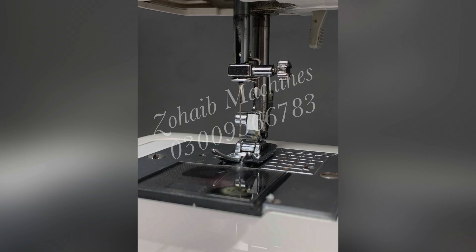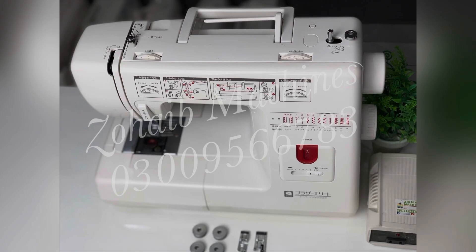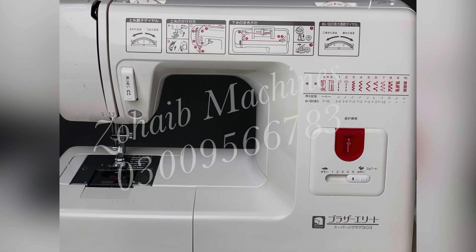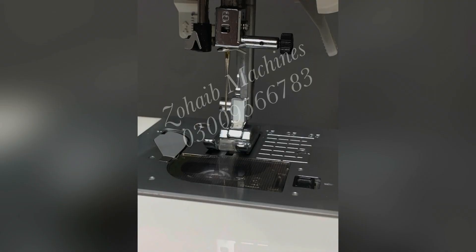Brother Festival is a very nice machine. You can see it has 10 built-in stitches, a small slice, zigzag, pick, overlock, card, and all features. It is easy to use. It is a reliable machine with a 110 volt converter, also priced at 14,500 rupees.